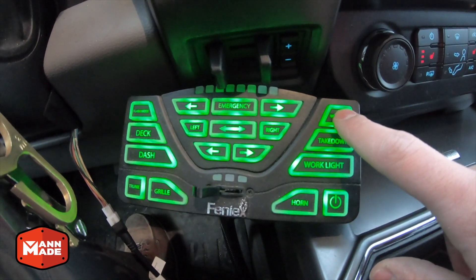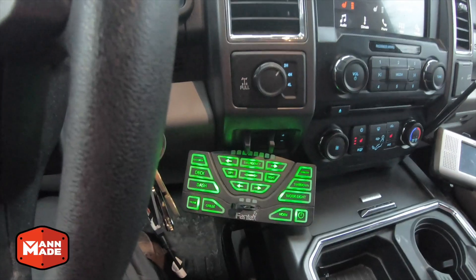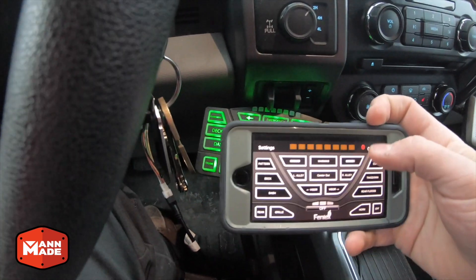Over here is my white lighting and scene lighting. Work lights are side facing, takedowns are forward facing, and the large-button work lights are rear facing. What's really cool is the Feniex app.